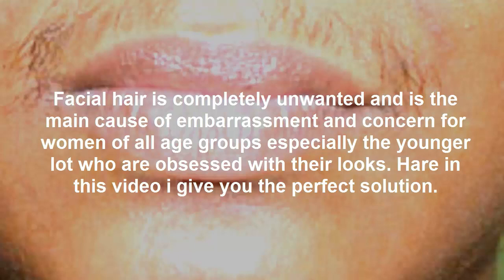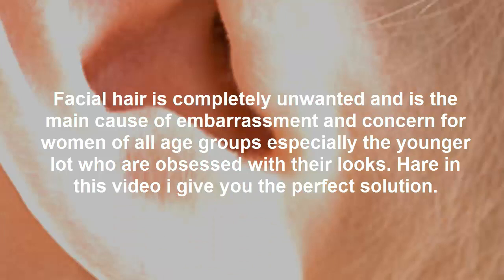Facial hair is completely unwanted and is the main cause of embarrassment and concern for women of all age groups, especially the younger lot who are obsessed with their looks. In this video, I give you the perfect solution.